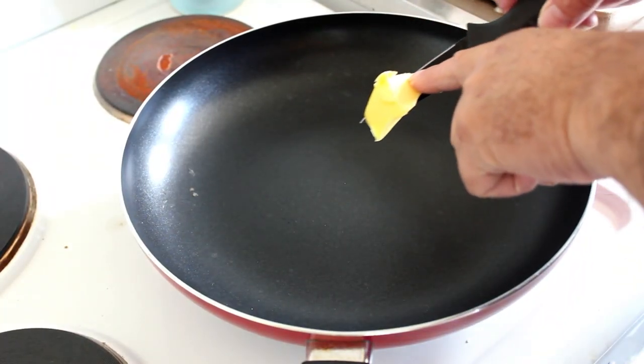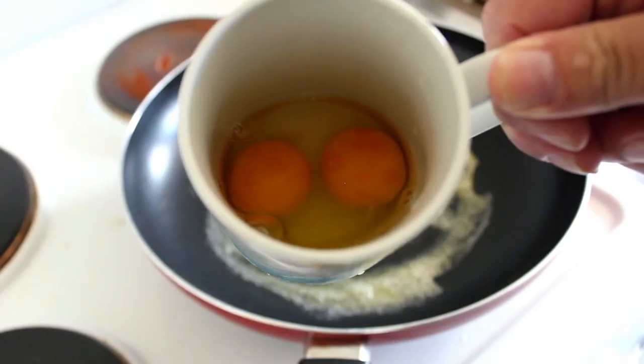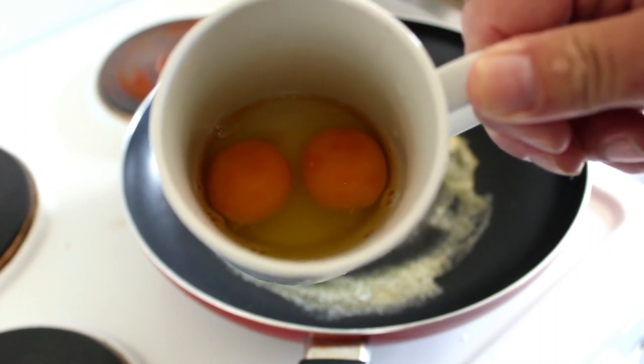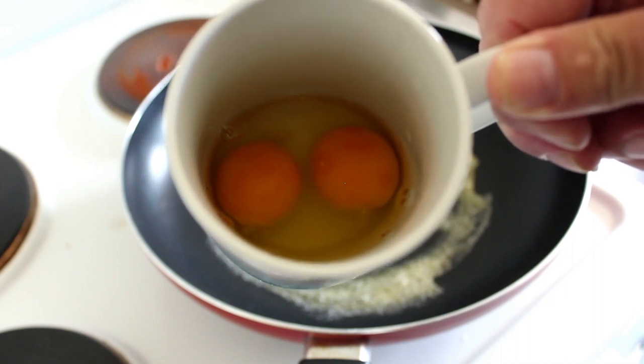Let's get started — a little bit of butter here. So here are my two eggs that I've just cracked in. I'll whisk them up, and I'm going to pop a couple of tablespoons of grated cheese in there too.